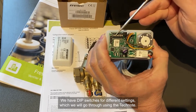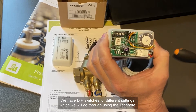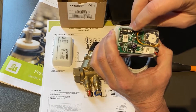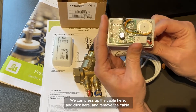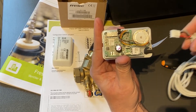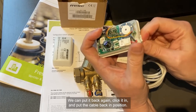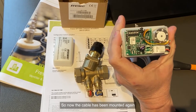We have the dip switches for different settings that we will go through using the tech node. We also have a jumper that can be set for different valve strokes. We also have the possibility to dismount the cable — press up the cable, click, and remove it. We can put it back again, click it in and put the cable back in position. So now we have the cable mounted again.